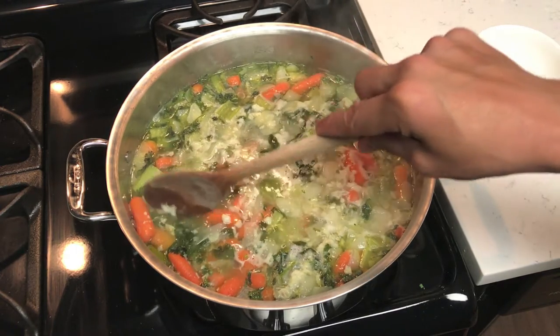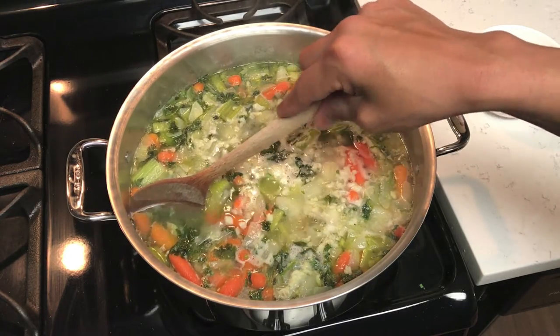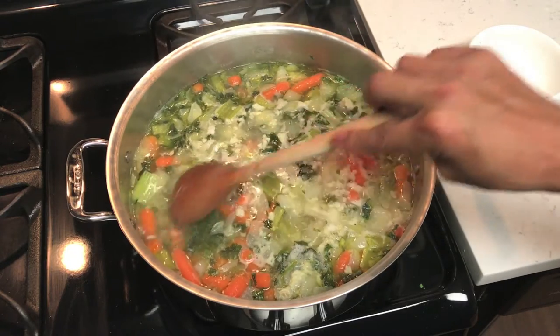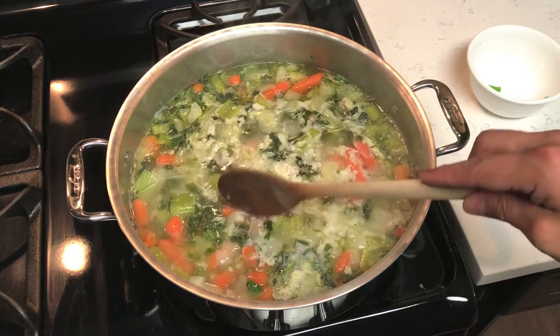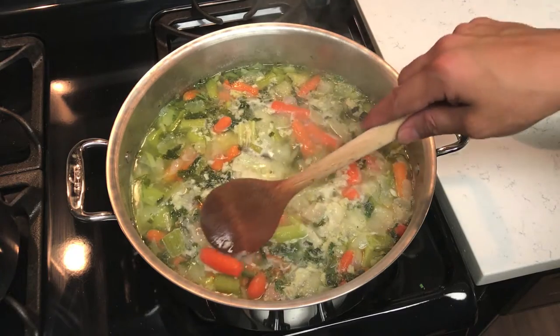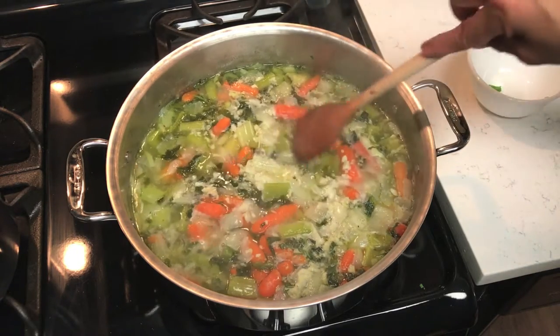The soup has been cooking for 35 minutes and I'm gonna test the carrot to see if it's nice and soft — still a little bit hard. I'm gonna let it simmer for maybe 10 more minutes. 10 minutes have gone by and the carrots are now super soft, so it's ready.